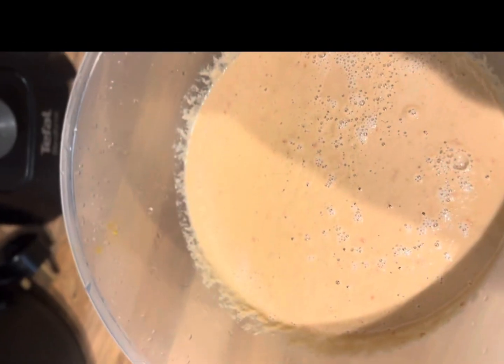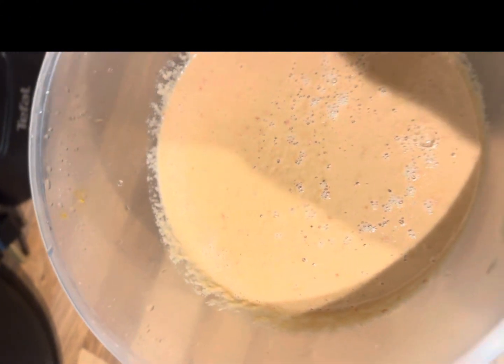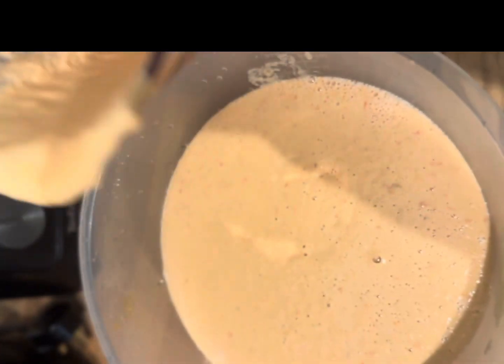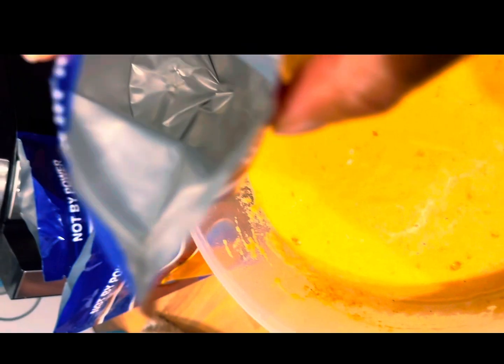I have ground crayfish, and I also added egg and fish stock. After it's blended, I add vegetable oil — any oil of your choice, not too much, just about a quarter of a cup depending on the quantity.